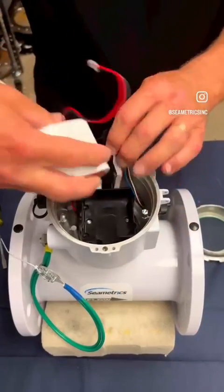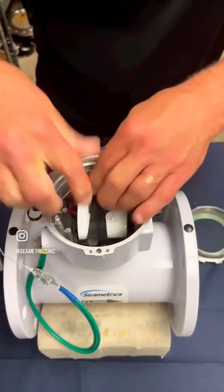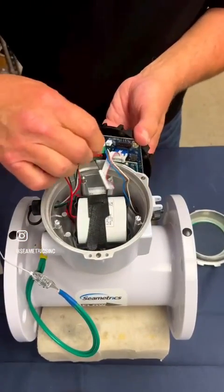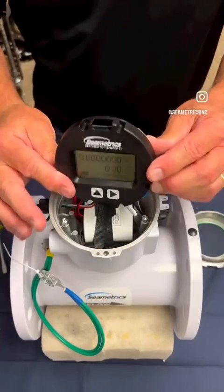Install the new meter, start the battery, and secure the velcro strap.